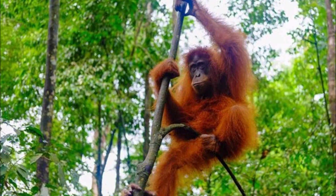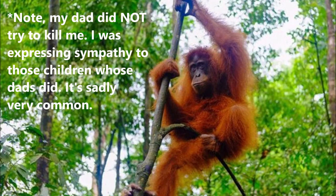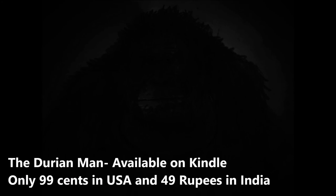Compare that to male gorillas, which promptly attempt to kill their mate's current offspring after taking over a harem. Shout out to any human children who underwent that as well. Speaking of rainforest habitat — you may have heard about the palm oil crisis. It's been the subject of many forms of media, including a short fiction novel that I wrote called The Durian Man, if you want to check it out.